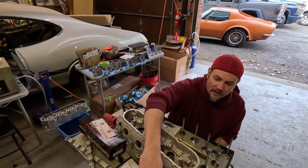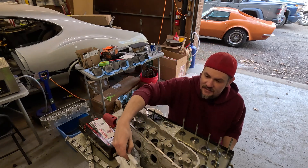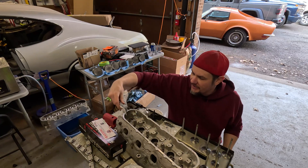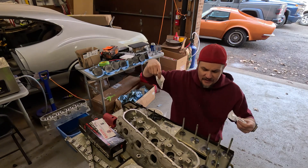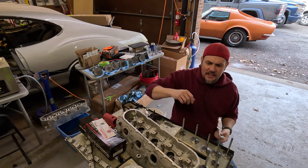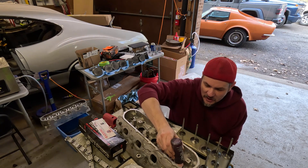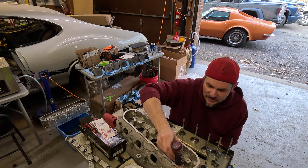Something I want you to be aware of is that you need to make sure that you're using the right seals for the right valve guides and stuff like that. There's nothing worse than getting this stuff done and having smoke and having to go back and reinstall.